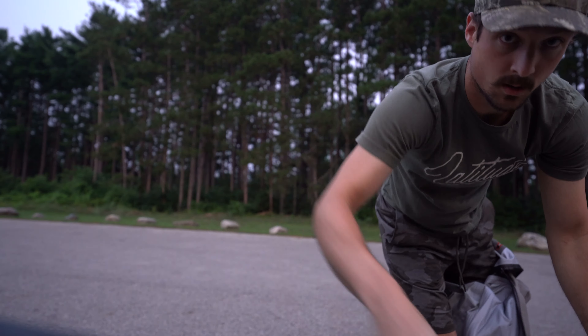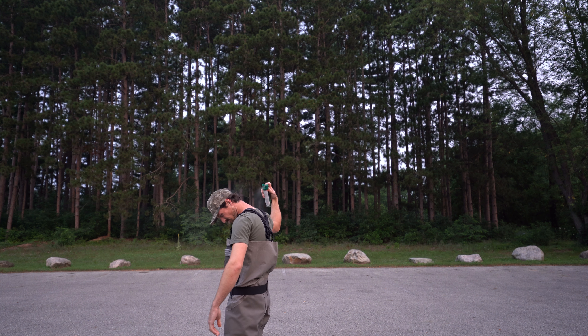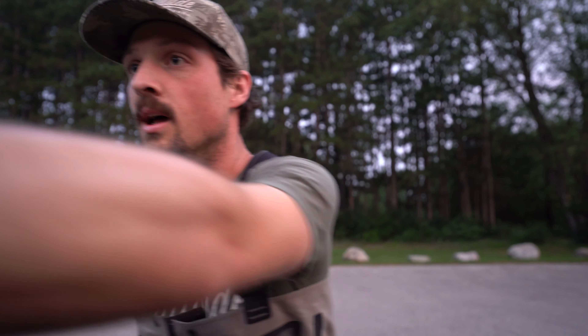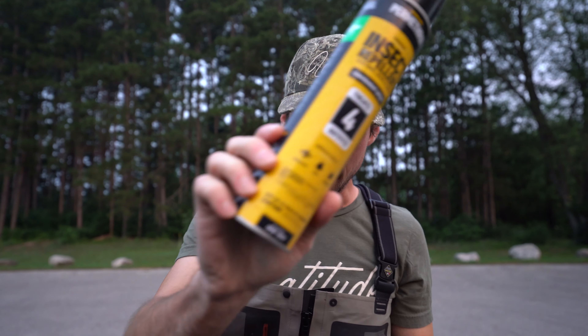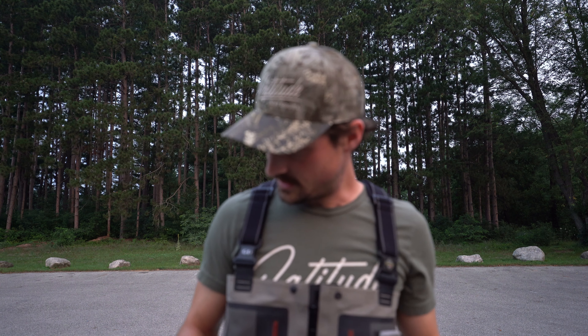Jake and Kev are supposed to meet me. We'll see if they end up showing up — we had a late night last night. The mosquitoes are already swarming. We sprayed everything down with permethrin and deet. Man, the mosquitoes are bad.